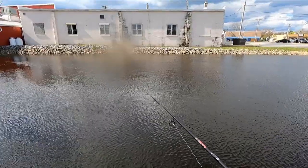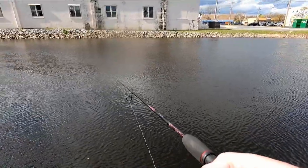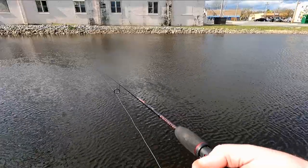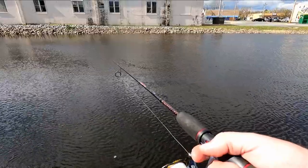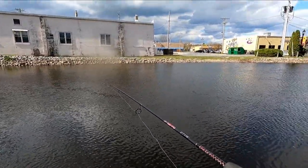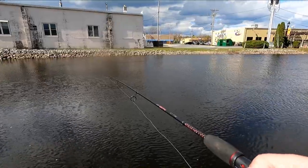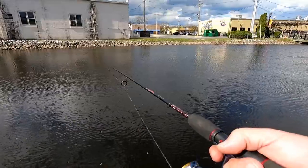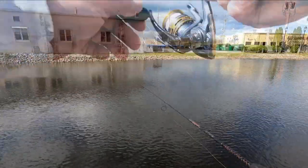If I see my line jerk, I'll set the hook. I'm actually not even jigging it — I'm just slowly dragging it, slowly swimming it. This nanofill line through this rod, I can feel them when they suck it in. It feels like a little tick on the line. Just set the hook and fish on.